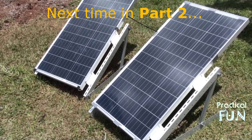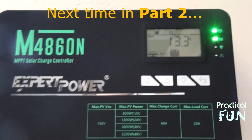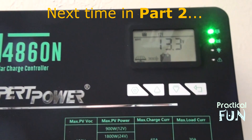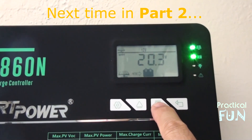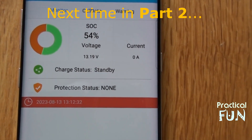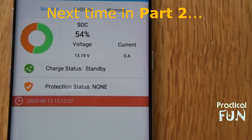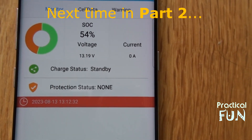I've set up a simple two-panel test for now. Here we're looking at the app, which monitors the batteries through Bluetooth and gives us general information.